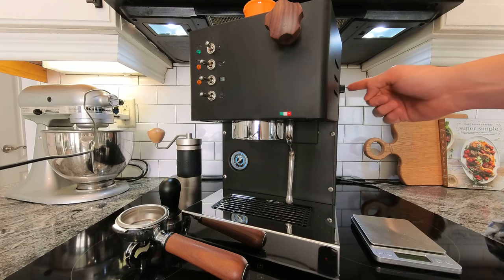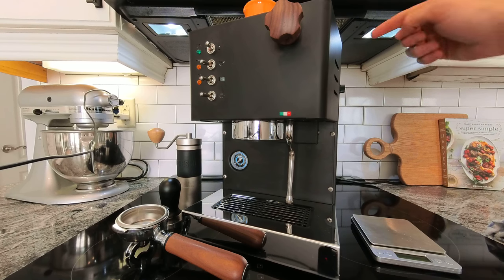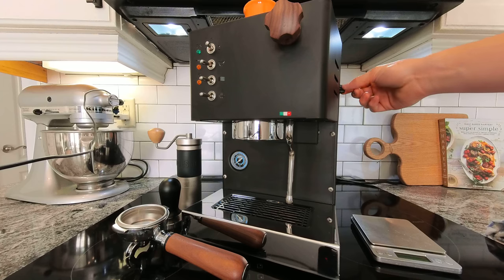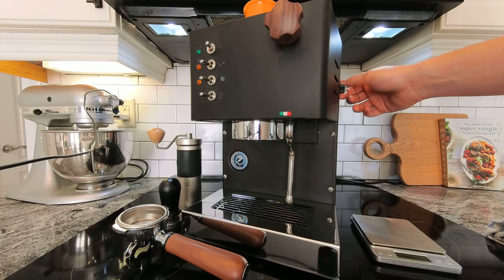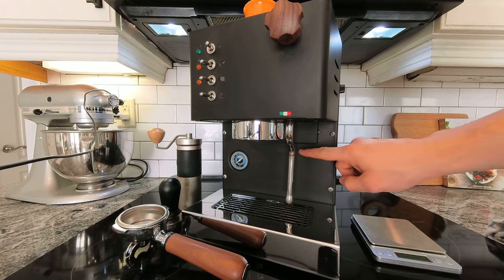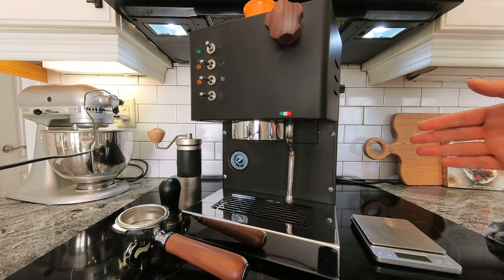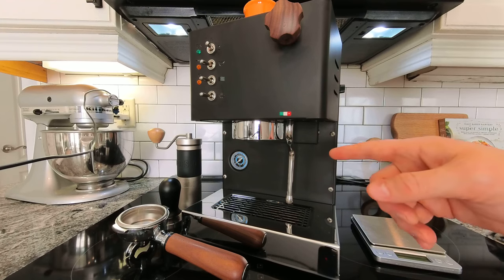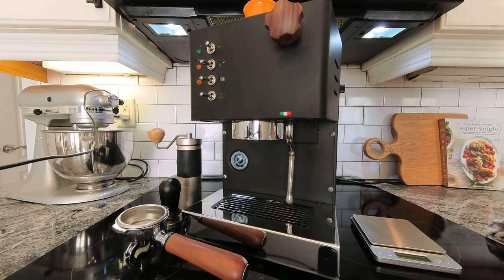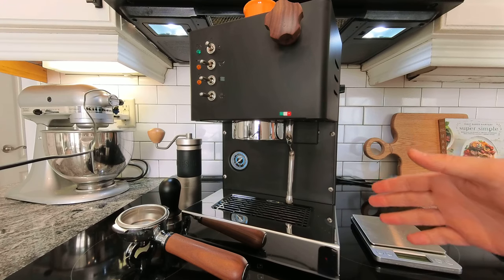One thing I've done to this machine is added a dimmer switch with this little guitar tone knob, which I think is pretty cool. It hooks up directly to the vibratory pump in this machine. What that does is allows you to control the power going to the pump, and therefore allows you to control the pressure. This machine is equipped with a pressure gauge not being read at the group head, but being read at the boiler. That's important because you're generally going to want to pull 1 or 1.5 bars higher than the standard 9 bar at the boiler to get that same pressure at the group head.